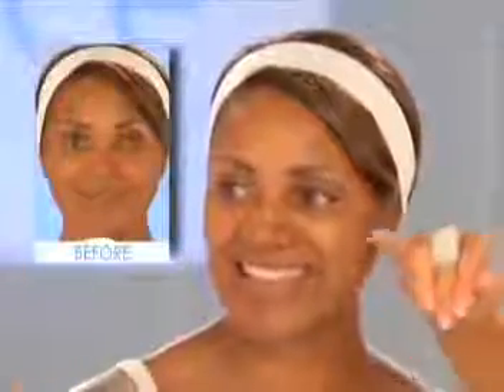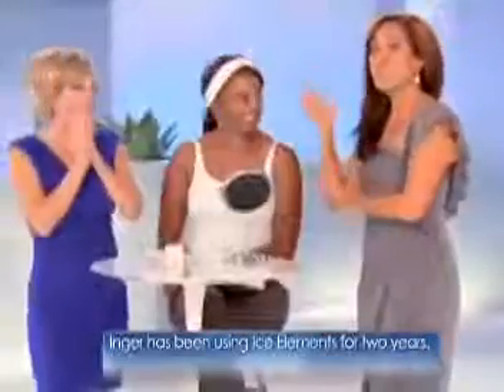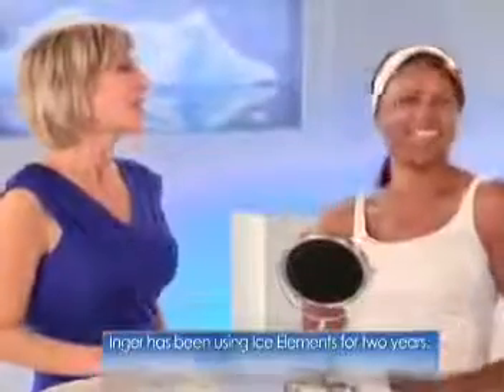Oh, your skin looks amazing! It's like a baby's butt. It's glowing. How old are you? I'm 50 years old. It's my hero who uses Ice Elements. Look at that — it really works. So exfoliating with the exfoliating gel three times a week, keeping that up, immediately you're going to see a transformation in the way your skin looks.